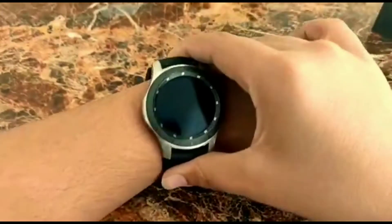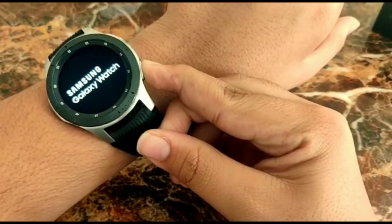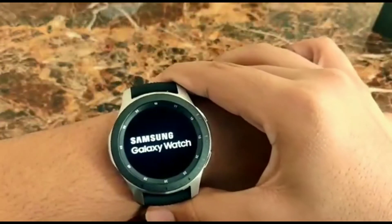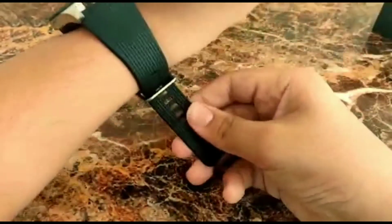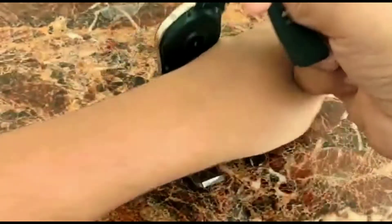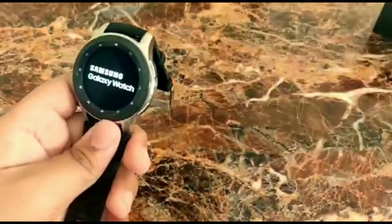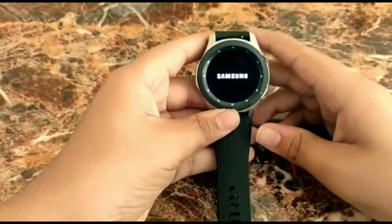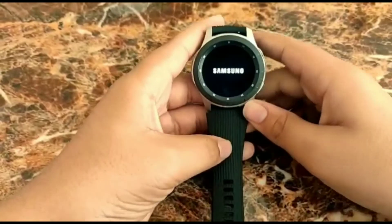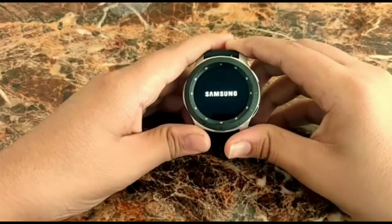The cover comes off and here we go — let's boot it up. The Samsung Galaxy Watch is now starting. It has a really sleek design and it's not even that thick, it's just like a normal watch. I had my G-Shock also and it's almost the same size. Some people think a smartwatch would be a lot thicker than a normal watch but that's not true at all.